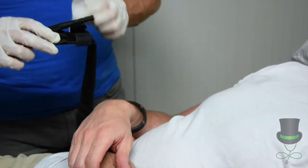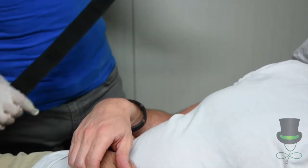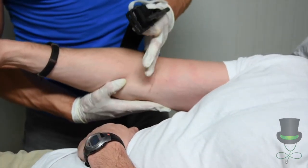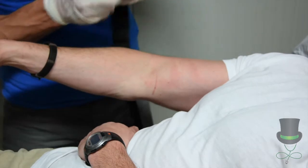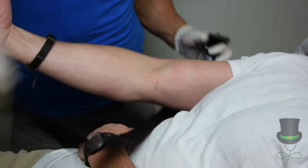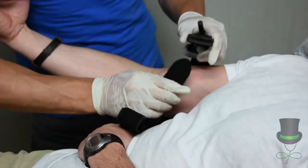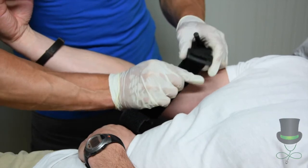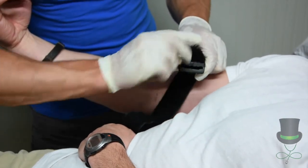When applying your Commlatt application tourniquet, you will apply it approximately five centimeters above the site of the wound. When applying it to a casualty, you will put the strap through the buckle through board loops.